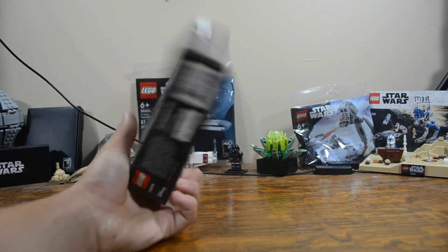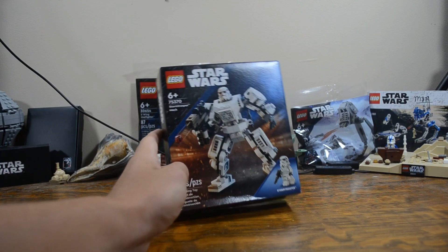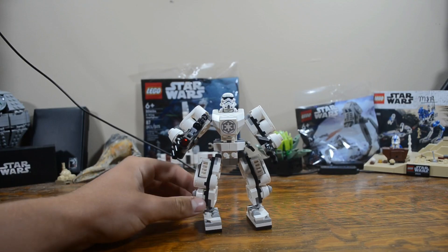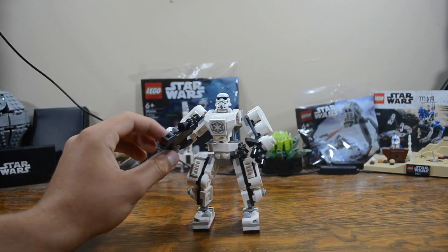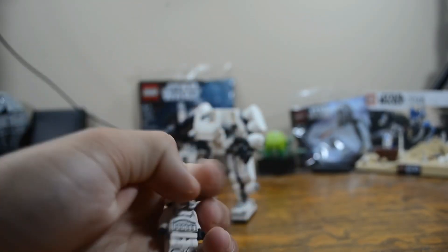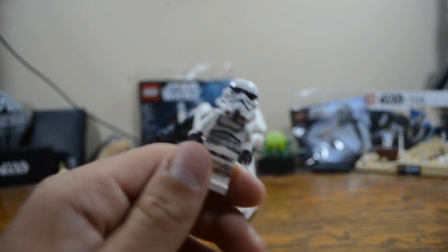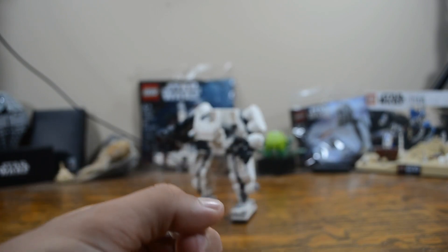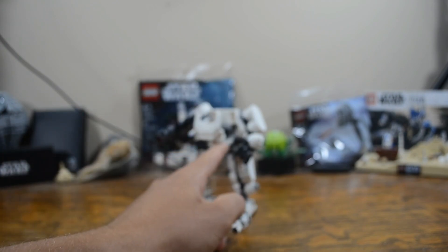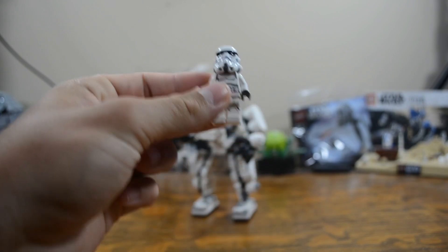The box looks pretty good; on the back there's a little diagram of all the playability, but let's just get right into the set. We'll do the same thing as Boba Fett — go to the minifigure, playability, and overall review. The minifigure is just a normal stormtrooper — nothing special. It's the newer 2020 kind with no arm printing, which is a little disappointing. The blaster can be held or stored on the side of the mech.